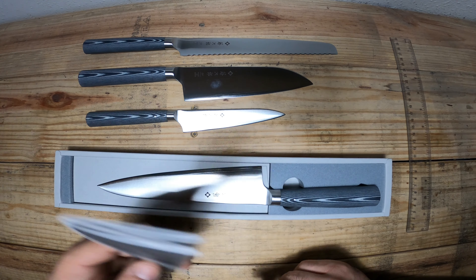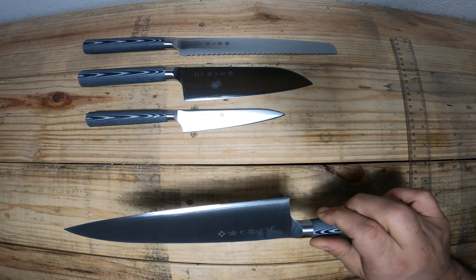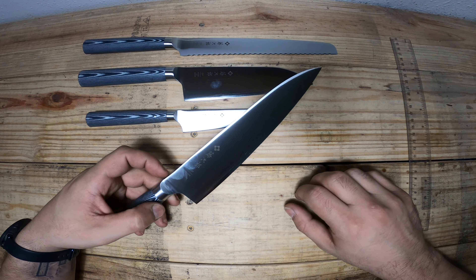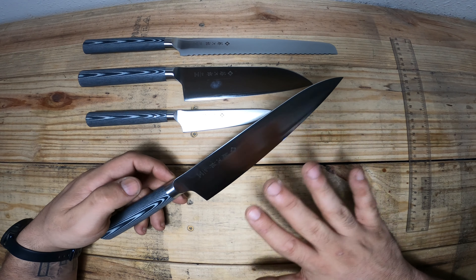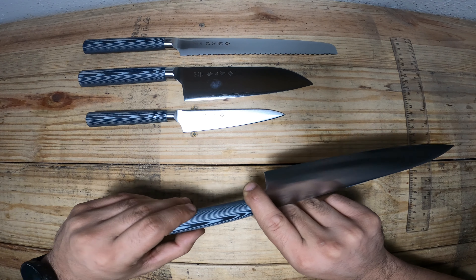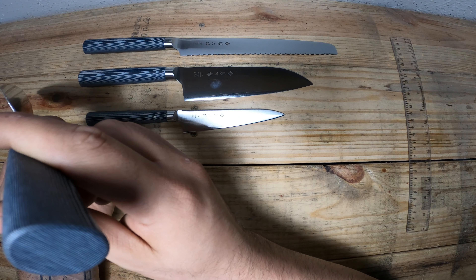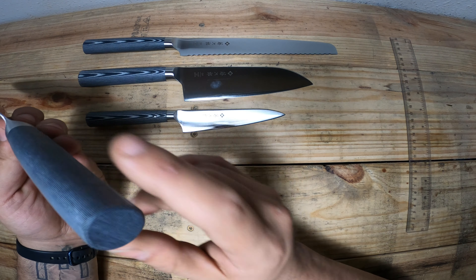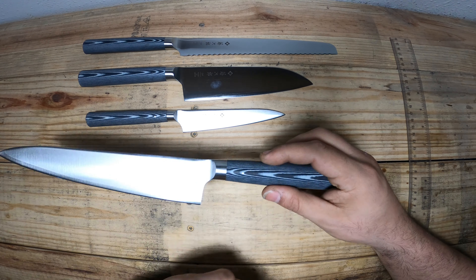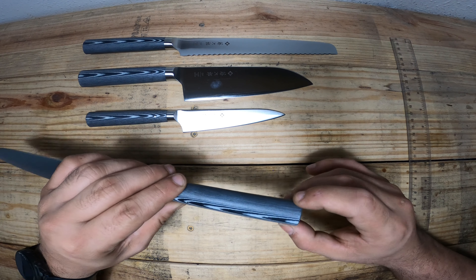Let's get into the knives. This is the Tajiro chef's knife — basically a gyuto style. I'm very impressed; it's a very nice, sleek knife with good smooth lines and super lightweight now that they've made it a hidden tang. We have a D-shaped handle — the D's corners going into the front right here — and this is G10, a very durable material that can be used over and over again.